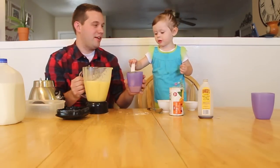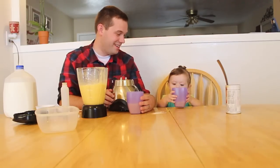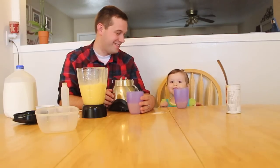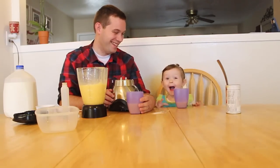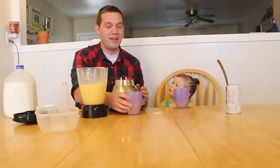Want to tell everyone how it tastes? Is it good? Is it yummy? It's cold. Very good.